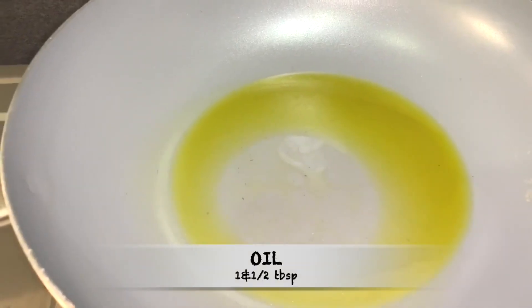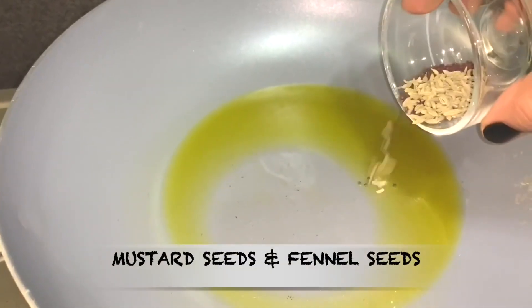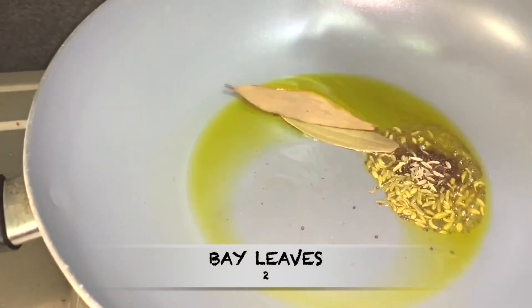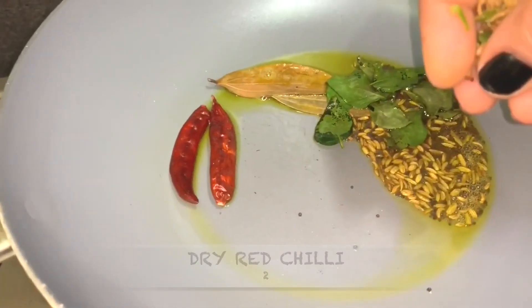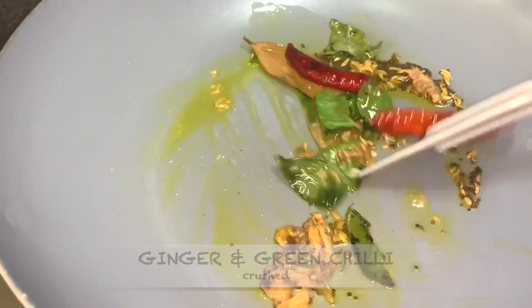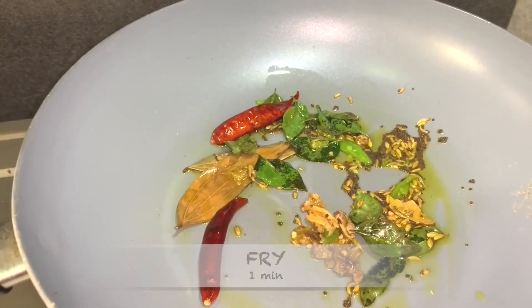I have heated about one and a half tablespoon of mustard oil. Once oil is hot, add some mustard seeds and fennel seeds, then add 2 bay leaves, then add some curry leaves, then add 2 dry red chilies, then add some crushed ginger and green chilies, and mix it well. Fry them for a minute until the spices are fried very well.